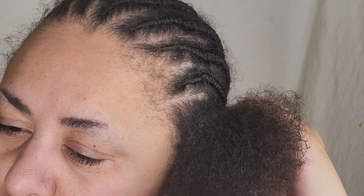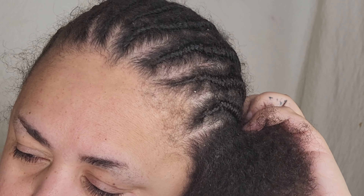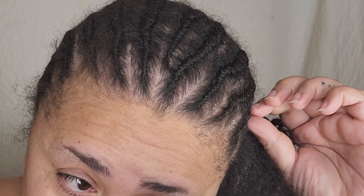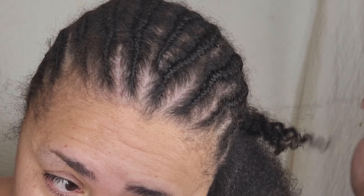I don't know how to braid unfortunately, but I go to my friend Kintoya Renee. She has been taking care of my hair for I would say the last five, maybe even six years. She's the only person that I let touch my hair.